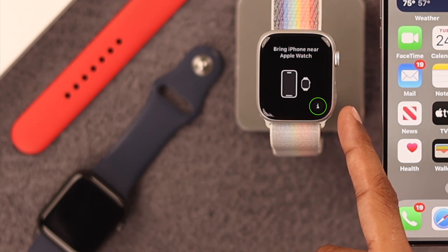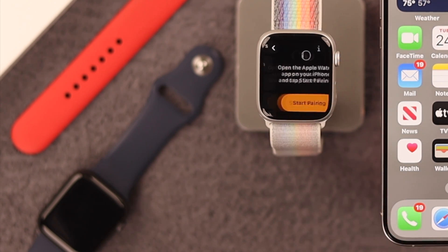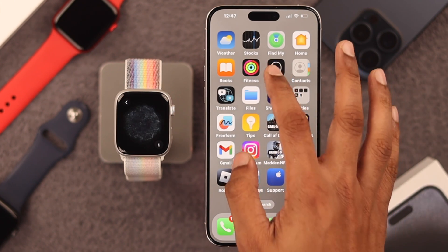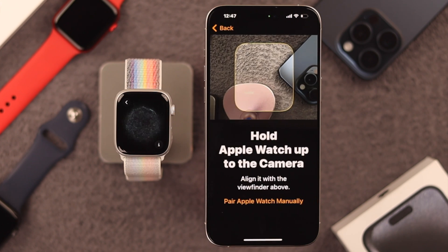Just tap on this info icon that you see here. Choose your language and then location. Now tap on Start Pairing. Then open your Apple Watch app and tap on Start Pairing here. We are setting it up for ourselves, so we'll select Setup for Myself.